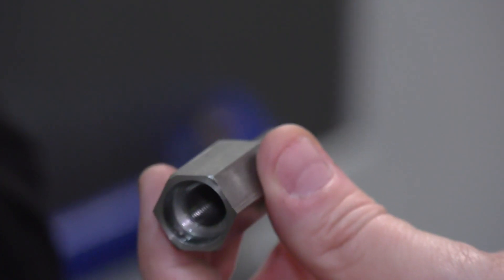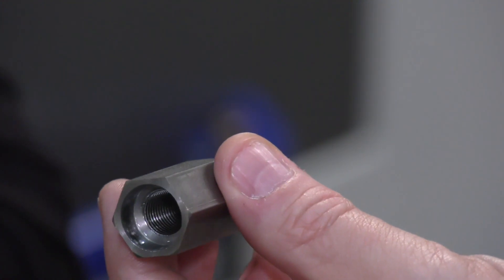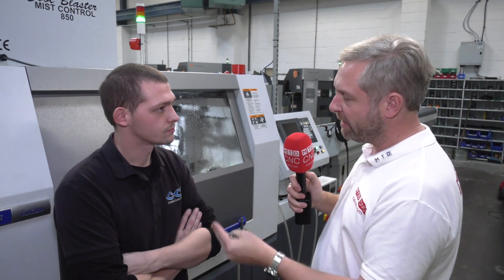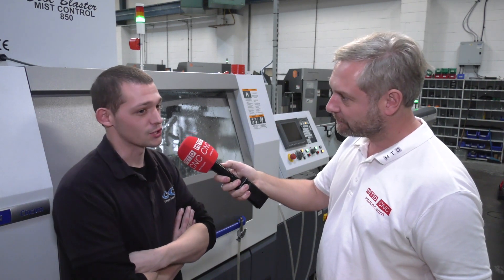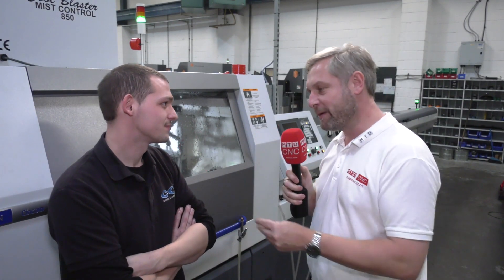There's a bit of swarf and some chips visible — you're not using the LFV on the whole part all the way through, is that right? No, only on the roughing cycle where you would get long horrible bird's nest strands. Is it easy to change the amplitudes and turn the LFV on and off? It takes seconds. That's a great endorsement of the Citizen LFV. We're hoping to get more and more sliding heads and just keep growing our market on these high-value, low-volume products.